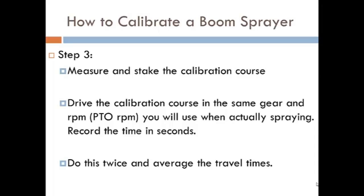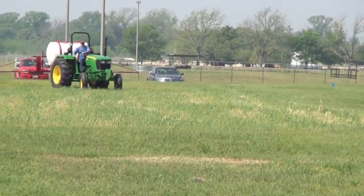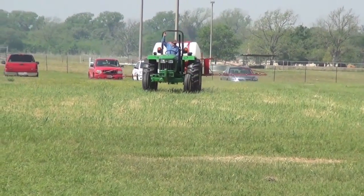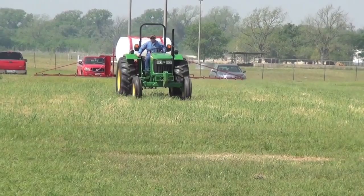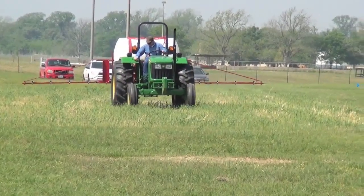Step number three, we measure and stake out the calibration course. You want to do this in the field where you're actually going to be spraying, because the field will determine the speed that you can drive safely. Once you determine the safe speed, use the PTO RPM speed and drive through the calibration course that you have marked off, recording how long it takes in seconds. Turn the tractor around, come back through the same calibration course, measure that time, and take an average of the two travel times.